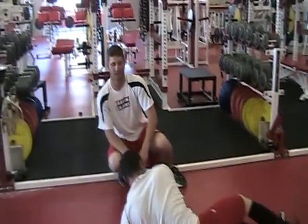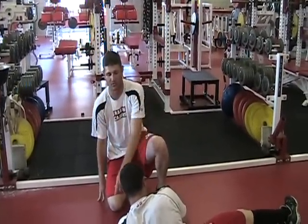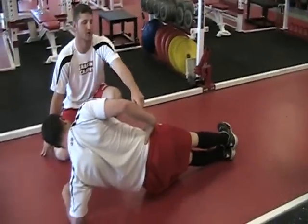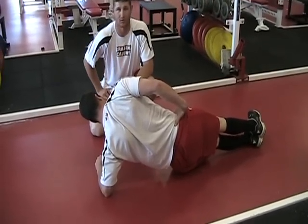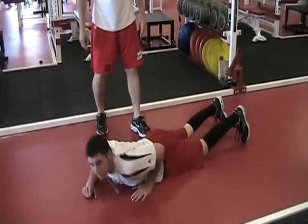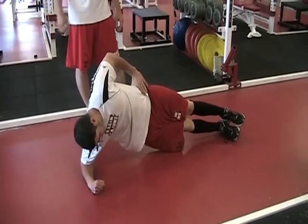Our next exercise will be side bridge. It's the same thing but you're on your side using one arm. You want to pick it up and hold flat like this, putting your arm at your hip — this stabilizes you. This really works your side oblique and your left shoulder. Switch — it's the same thing on the right side, working your right shoulder, your right oblique, and your right half of your abdomen.